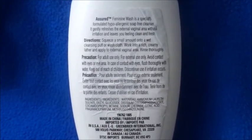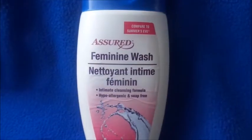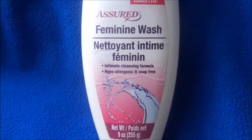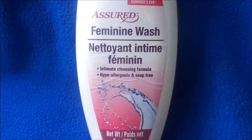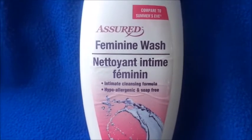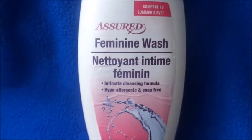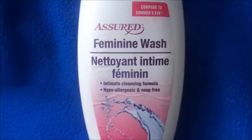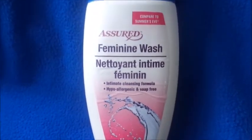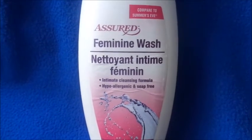I've used that other brand before and I might buy it again and do another video to compare. This was 99 cents from Dollar Tree. It does not burn, it comes out thick, and you're supposed to rub it in with a washcloth to get a foamy lather. It leaves you feeling refreshed, clean, and smooth.